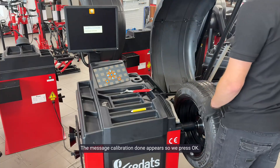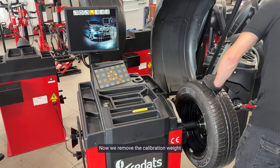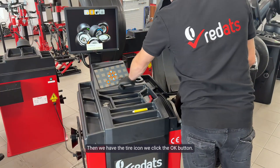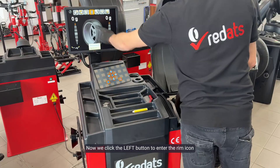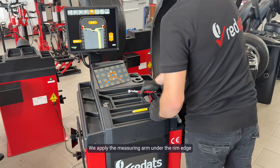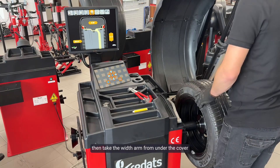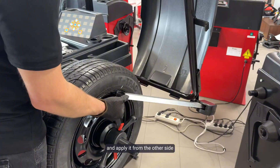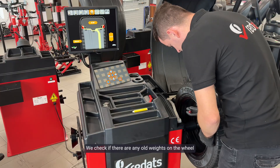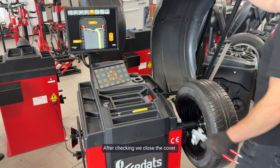The message calibration done appears, so we press OK. Now we remove the calibration weight and return to the balancing screen. We press the back button, then we have the tire icon — click OK. Now we click the left button to enter the rim icon with five arrows, that is the new wheel, and OK. We apply the measuring arm under the rim edge to read the distance and diameter, then take the width arm from under the cover and apply it from the other side to read the width. We check if there are any old weights on the wheel — if there are, we remove them. After checking, we close the cover.